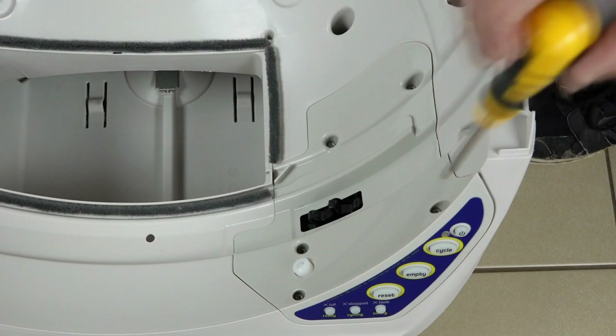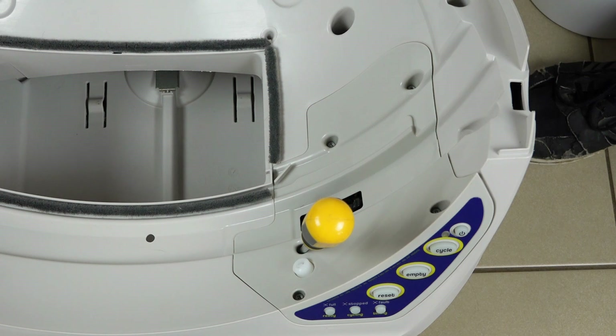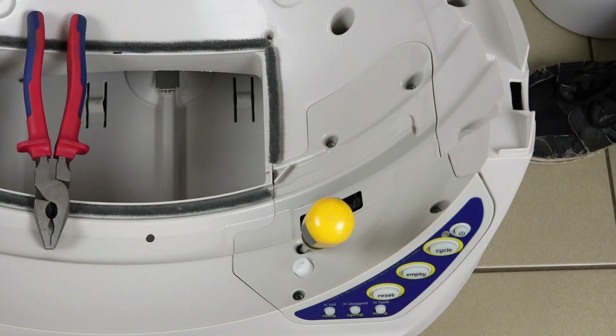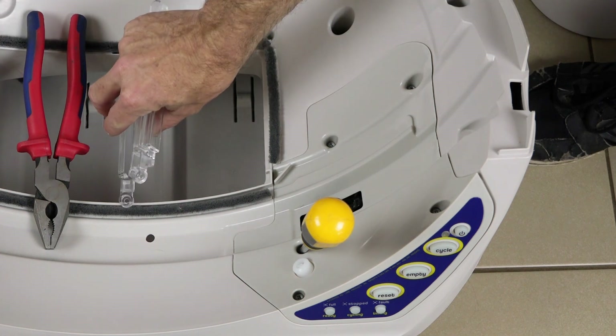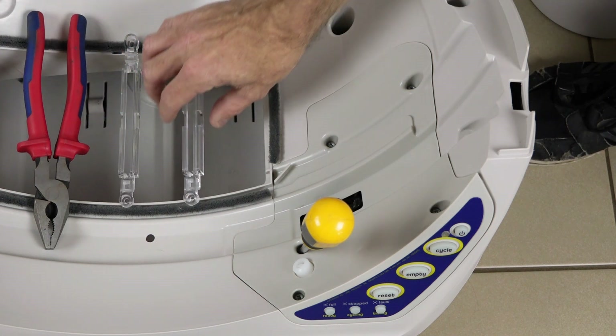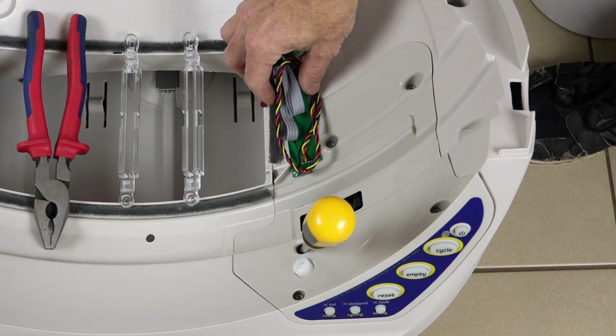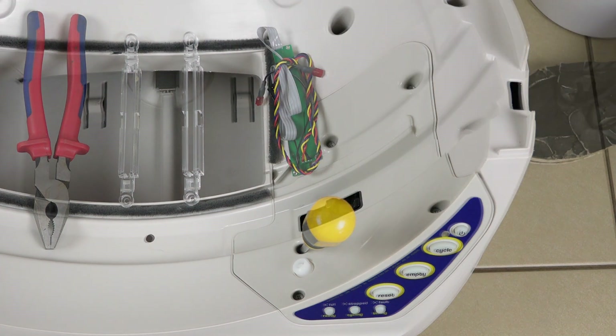There's only a couple of things you need to complete this job. You will need a long Phillips head screwdriver, a set of pliers, the DFI kit from catevolution.com.au that has two clear covers, the DFI sensors, and you also get a set of pinch detectors and four screws.